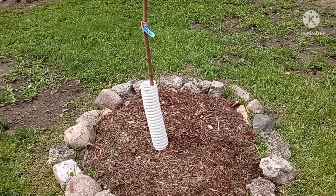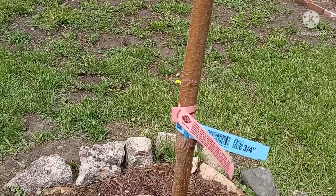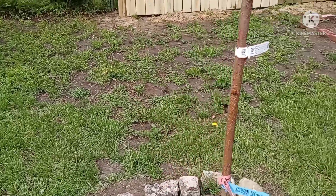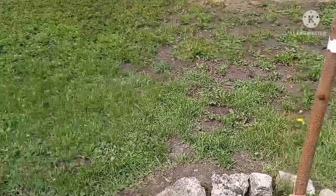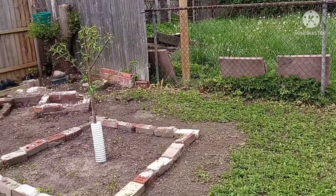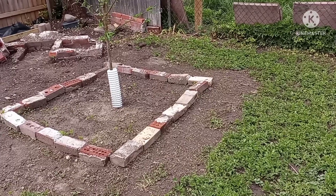Right here is my Lorraine peach tree I got from Rain Tree Nursery. It's starting to do a little something, but this is the only one that's a little slow with the budding. I hope it will wake up, because Rain Tree has changed a lot of their return policies — they used to give you a year, and now you only get seven days, and it's been past seven days. Over here is my almond tree, also from Rain Tree Nursery — I'm looking forward to seeing this grow.